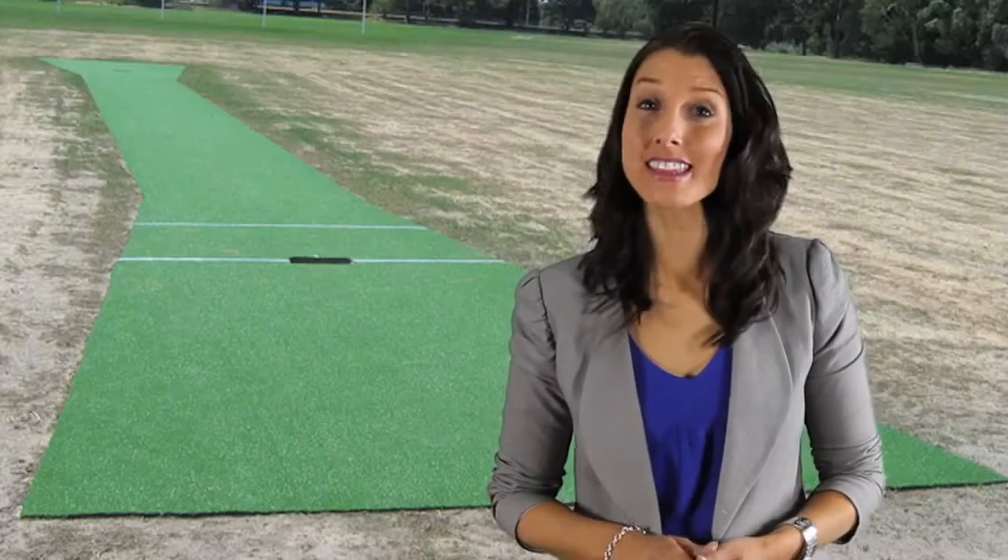Grassman have developed a range of synthetic grass surfaces for cricket that suit the needs for all levels of play, for home, club and professional use.